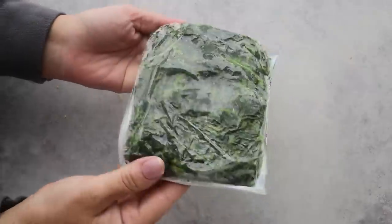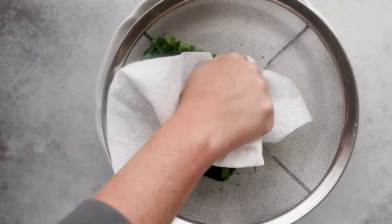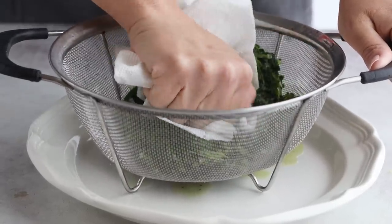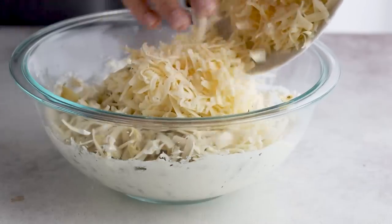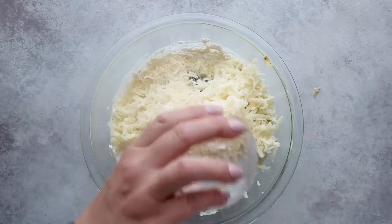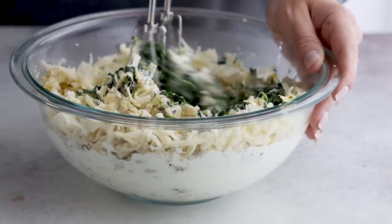For the spinach, use a nine to ten ounce bag of frozen spinach. Thaw it out first, drain it, and then press out as much liquid as possible or else you're going to end up with soggy buns. Then add in six ounces of shredded sharp white cheddar cheese — Monterey Jack or pepper jack will work too if you want it spicy — plus a quarter cup of grated Parmesan cheese, then mix everything together.